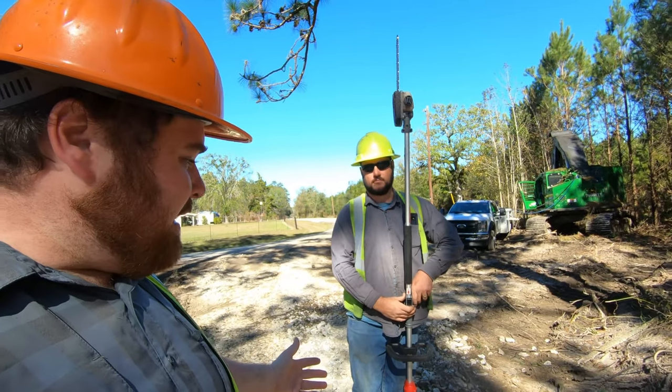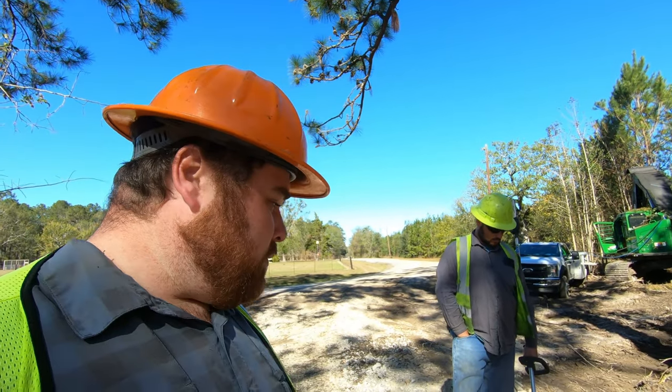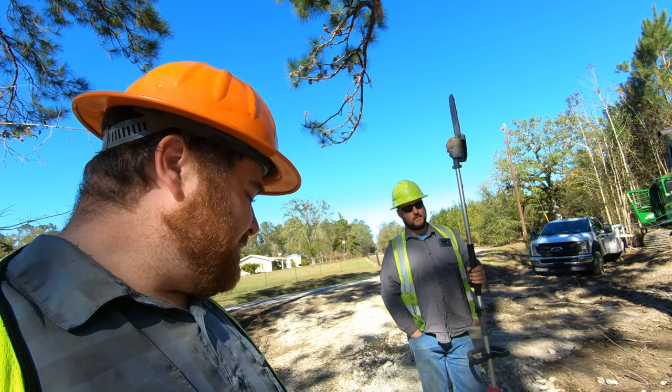You can put it in your sleeper, or if you had a day cab truck, it could definitely go in there. It's a good little product. I'm not disappointed with it — I'm actually kind of surprised. Thanks, Milwaukee.